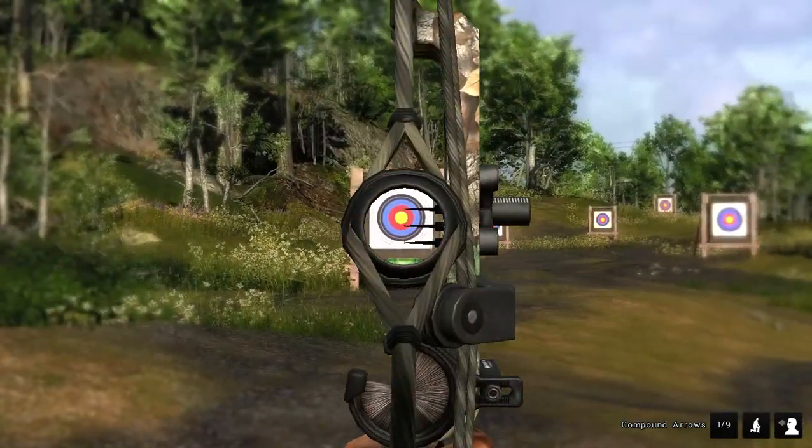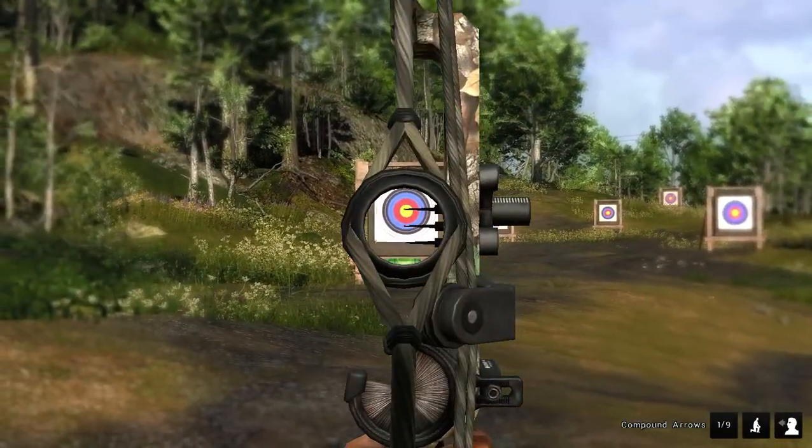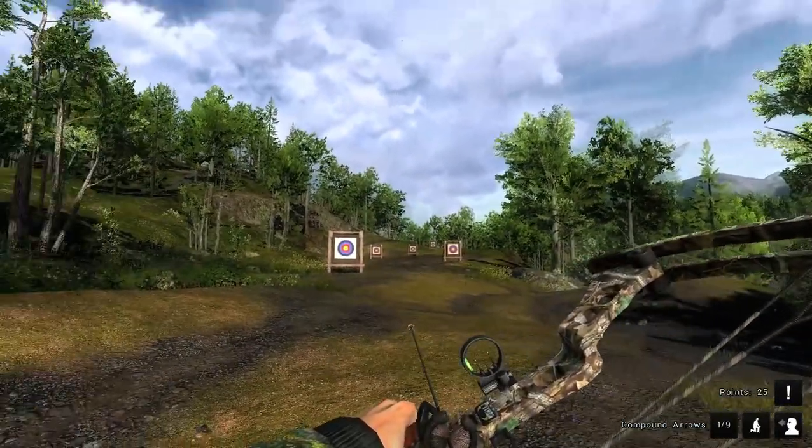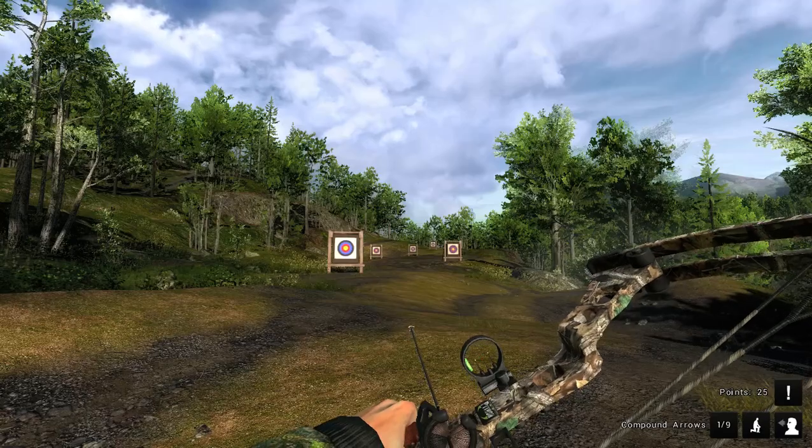Here's the 20 pin. Spacebar — hold your breath. And I got 25 points on that one. The bottom right-hand corner tells you you're at 25 points.